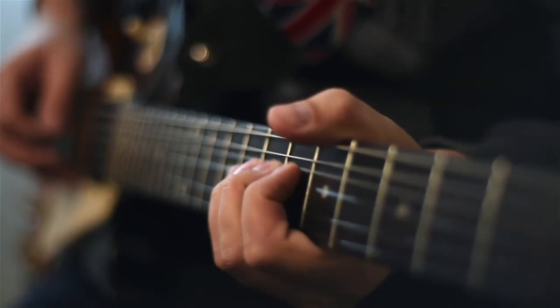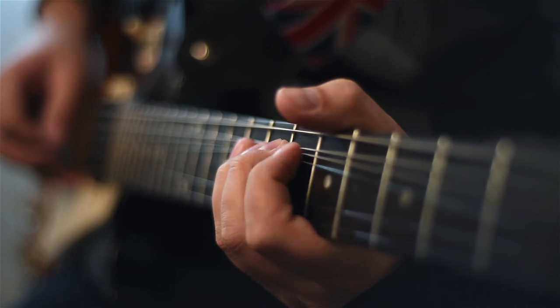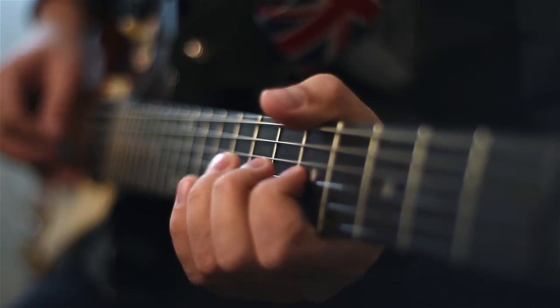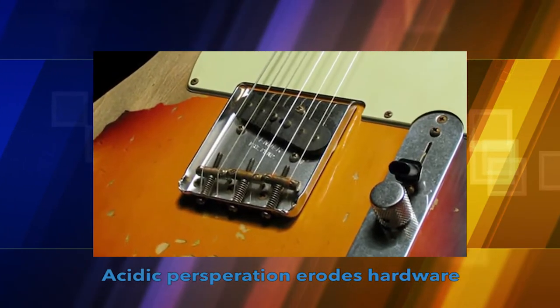Every musician will tell you it's all in the hands. Your hands are an integral part of your tone and feel when you play. They control how you pick, how your fingers glide and hold the strings, and how you squeeze great sound out of every note. Your hands may also be your instrument's greatest enemy, as the acid they leave behind eats away at the strings and precious hardware.